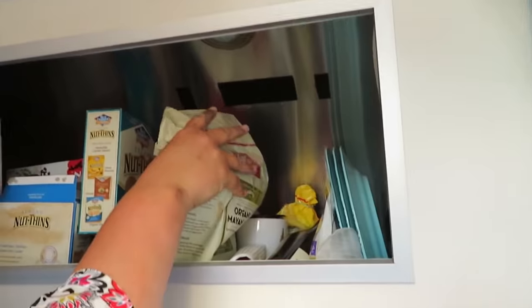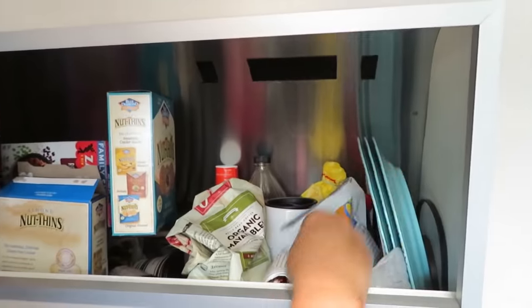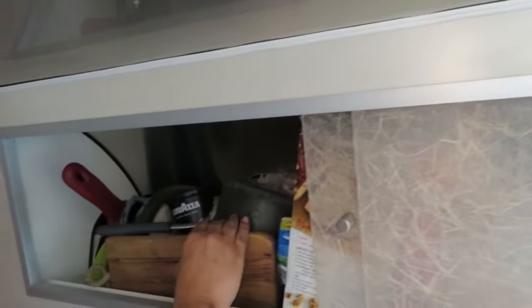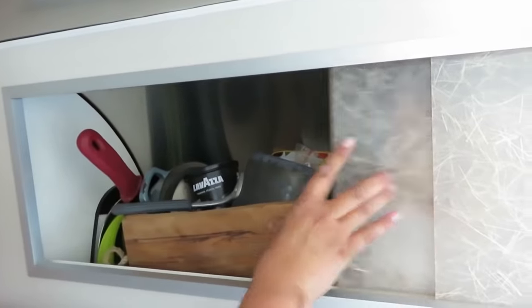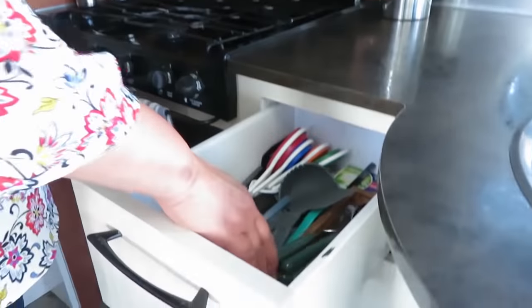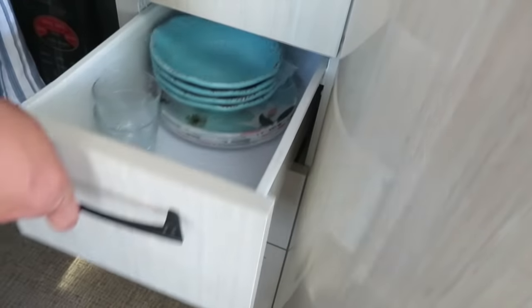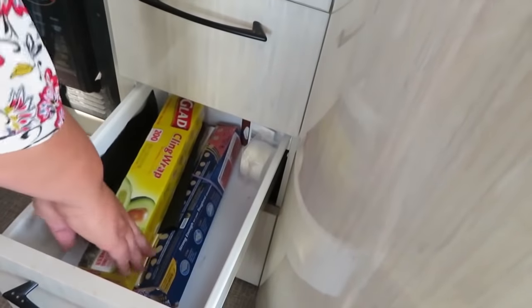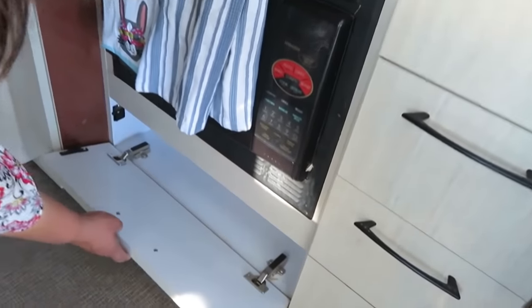Up here these cabinets are a bit of a mess — they're not really well designed, but I keep food and some plates up here. There are pans too — I just crammed everything in because we just got here. The drawers have silverware and everything, and in here I keep a few bowls, cups, and plastic wrap.